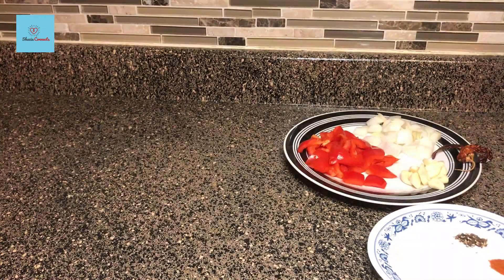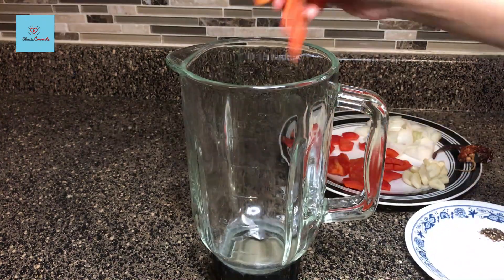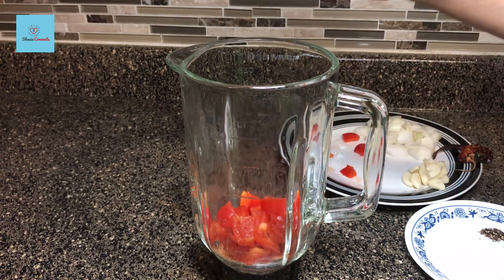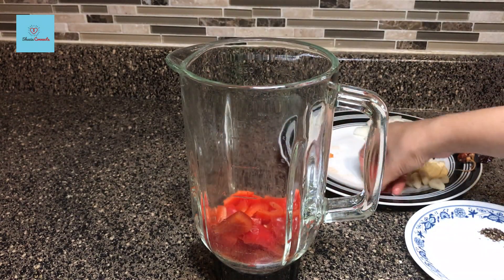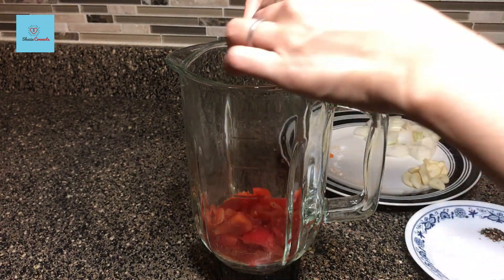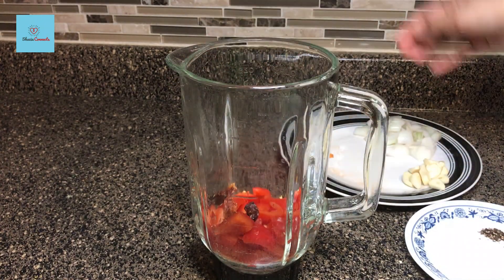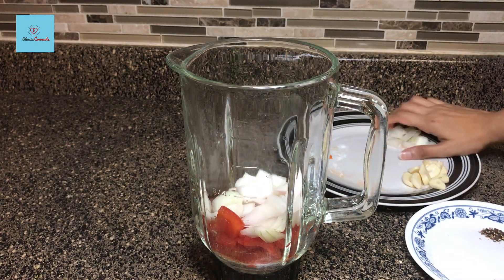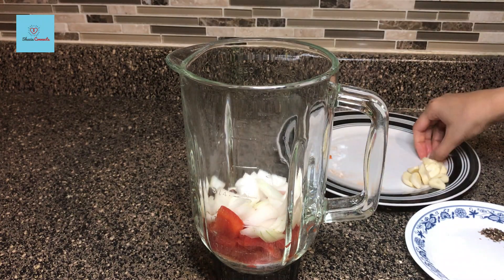Now we will make a paste of these things. I have taken a blender jar and will add all the ingredients. Traditionally, when we make this recipe, we don't add Kashmiri red chili — we add bird eye chili. It is a type of Thai chili, red in color and very hot. Since it is not easily available, I will add Kashmiri red chili in this recipe. If you have bird eye chili, use it.